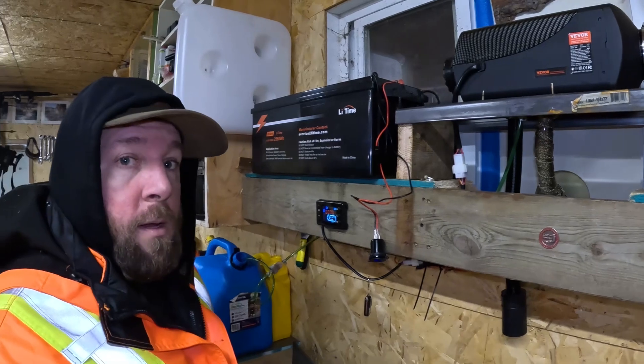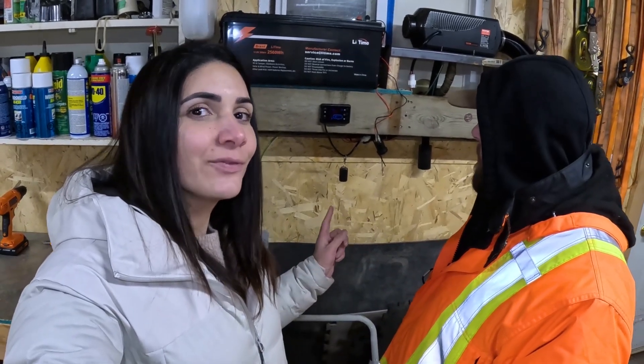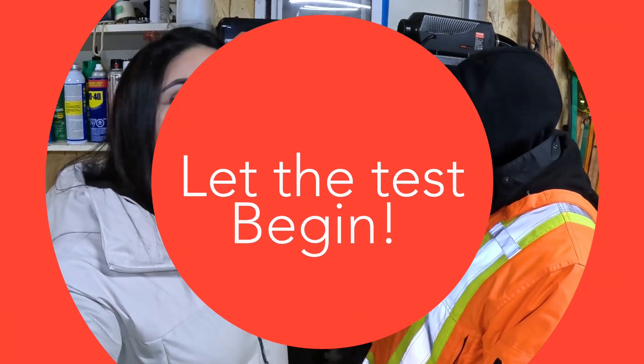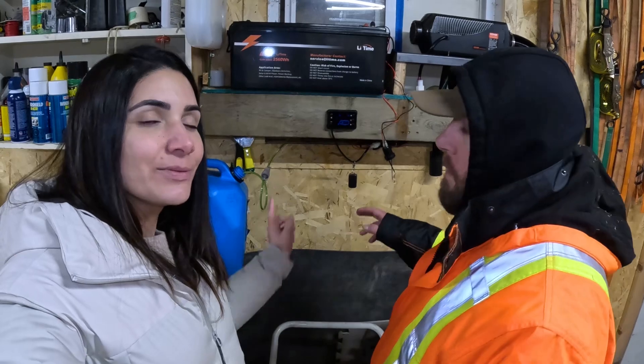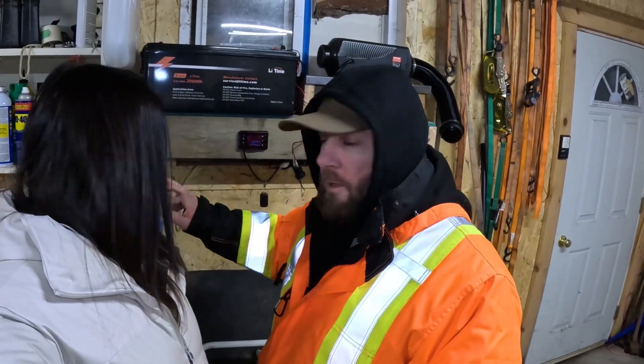We're also going to see how much fuel we burn. It is now January 5th, 7:30 PM, and the battery and the fuel are full and ready to go. It's been running for nine minutes on low already. We have 20 liters in here topped up, so once that runs out I'll measure what I put back in.